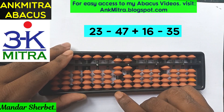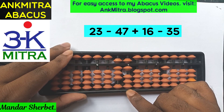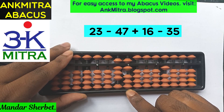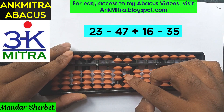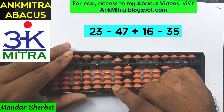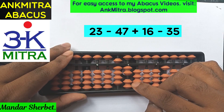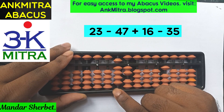The next number is addition of 16. Addition of 1 on the tens place is direct. Addition of 6 on the units place will use the combination formula: minus 4 plus 10. The minus 4 will be done using the small friend formula, that is plus 1 minus 5. After this minus 4, a plus 10 on the next left rod, and the addition of 6 is complete.